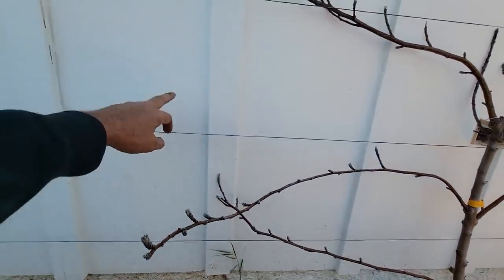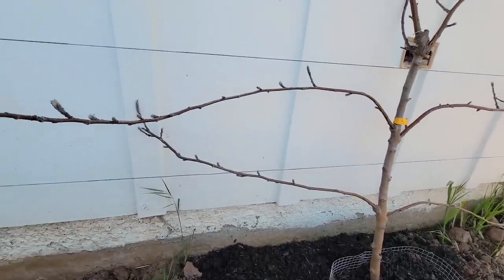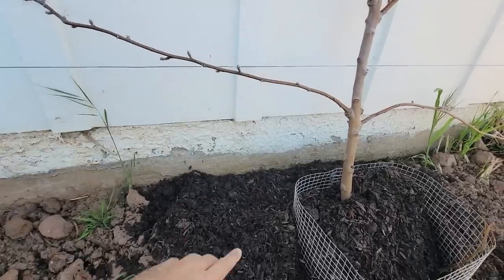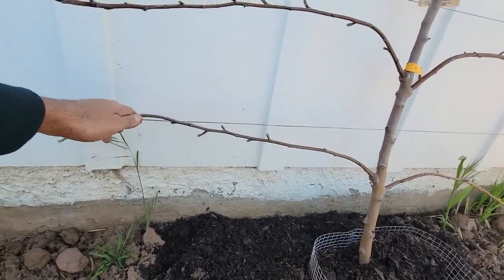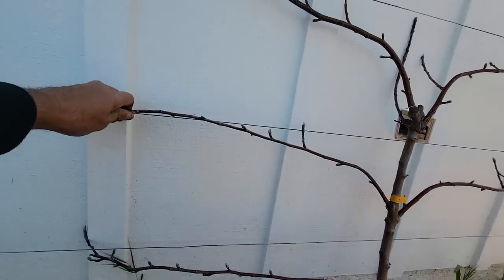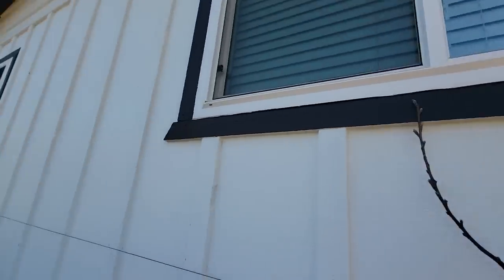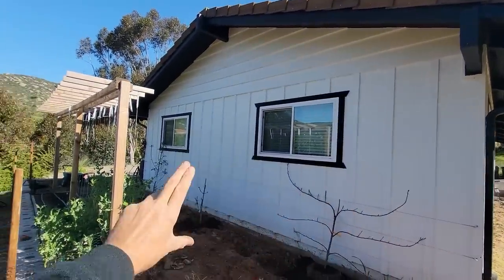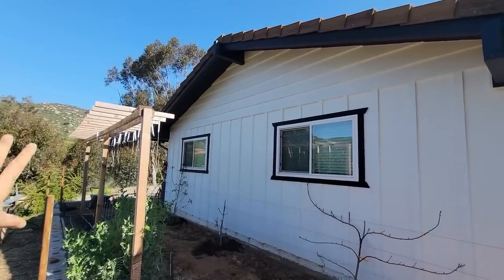As for how far apart the wires should be, it really depends on the tree, but you can train them to pretty much any spacing. I went about 16 inches up for the first wire, using this tree as a model, and then exactly a foot between the next two. As these grow I'll add more wires going across as tall as I want them to be. I'd love them to completely fill in below the windows and up the sides — this is a south-facing wall and it might keep the two bedrooms a little cooler.